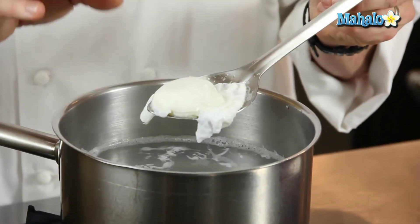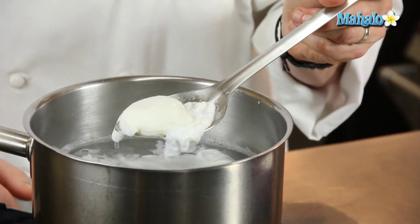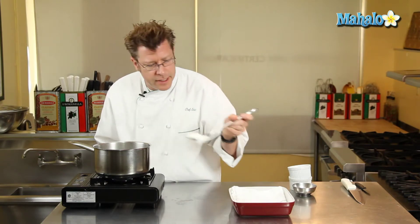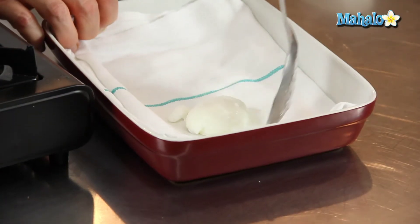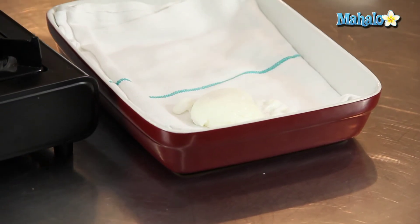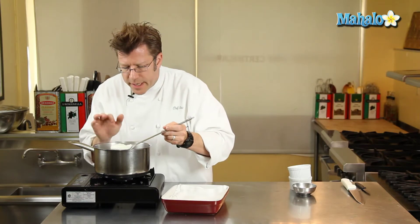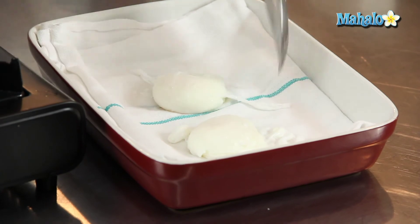I'm really liking the feel of that now. It has a softness to it, but it definitely has a decided spring. It's not really super soft and of course it's not really, really firm. I'm going to take the egg on out and get it onto some toweling to help drain off the water. Very, very gentle with the spooning.